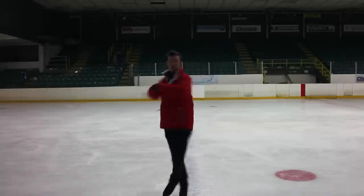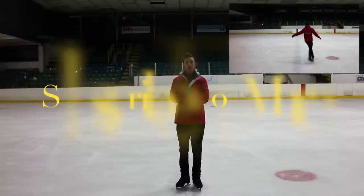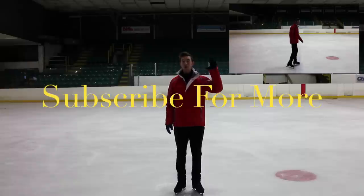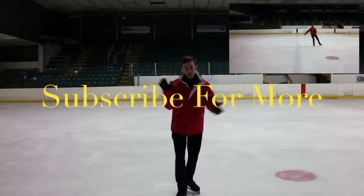So we'll come across, bend, and there is your back spin! Thank you very much for watching. The subscribe button is down in front of me and our previous video will be up here, so thank you very much for watching and I'll see you next time, bye!